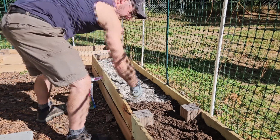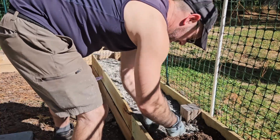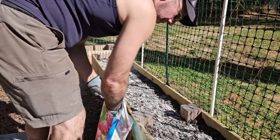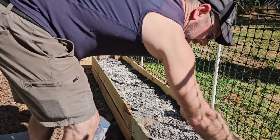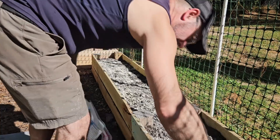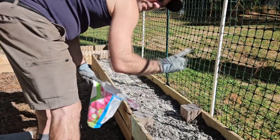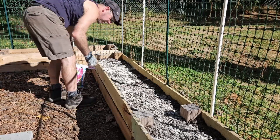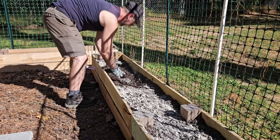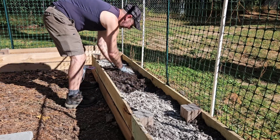After spreading the bone meal I mix it in, but not too deep — I rely on rain and water to let it sink down. The goal is to allow the roots to develop before it really starts getting cold. Here in North Carolina it doesn't usually get much below freezing; February might get into the 20s here and there. I heard it's going to be really cold this year because of El Niño. Hold your breath when mixing this — you don't want to breathe it in.